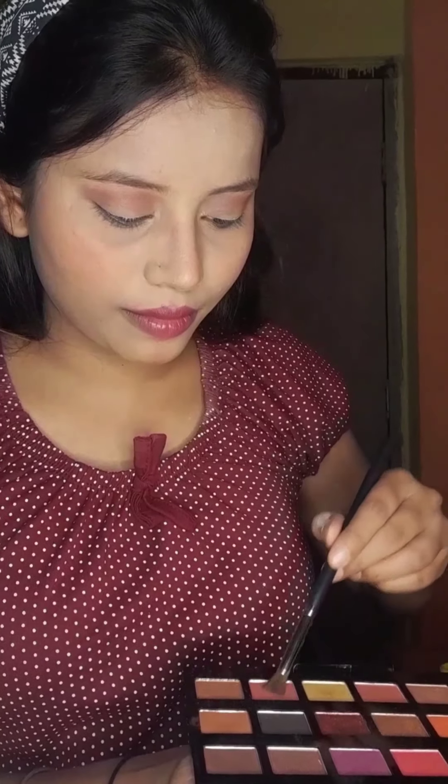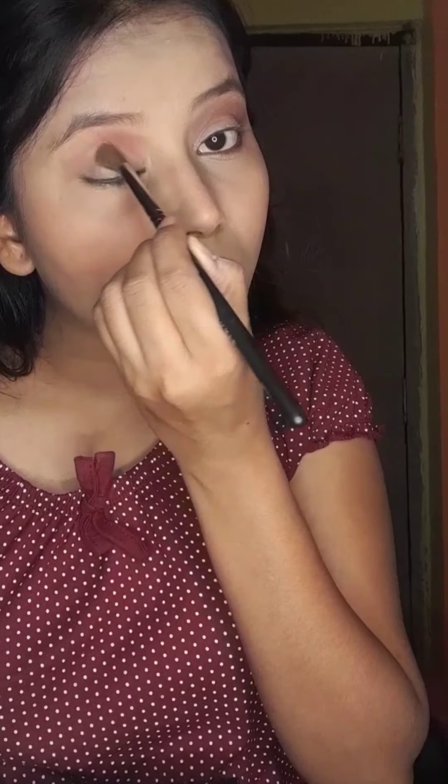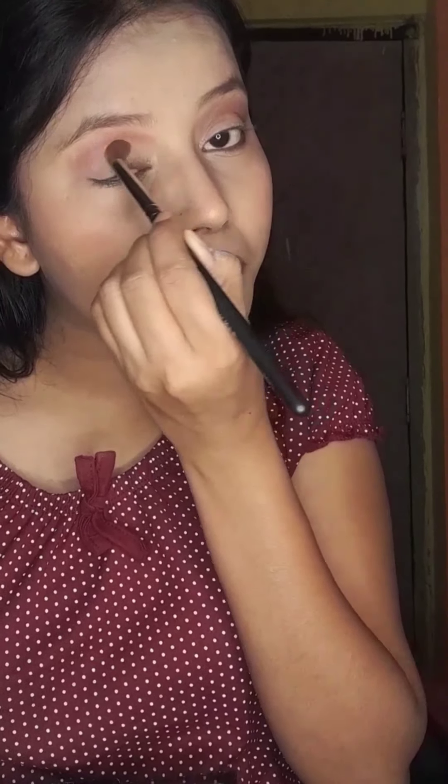We will apply a light pink color shade here and then apply it on the eyeball. Then we will blend it. For the nude look, I thought it should be pink.